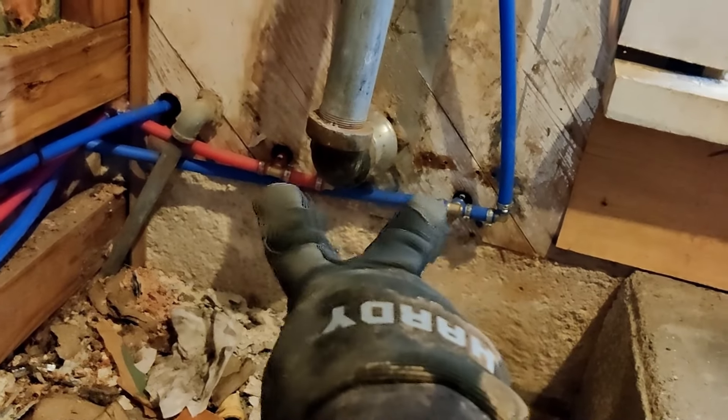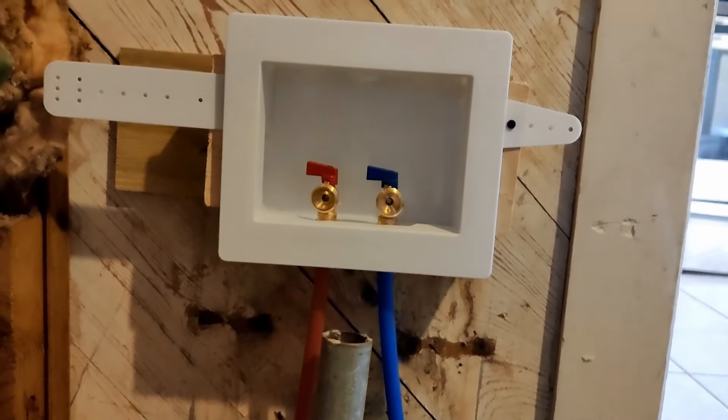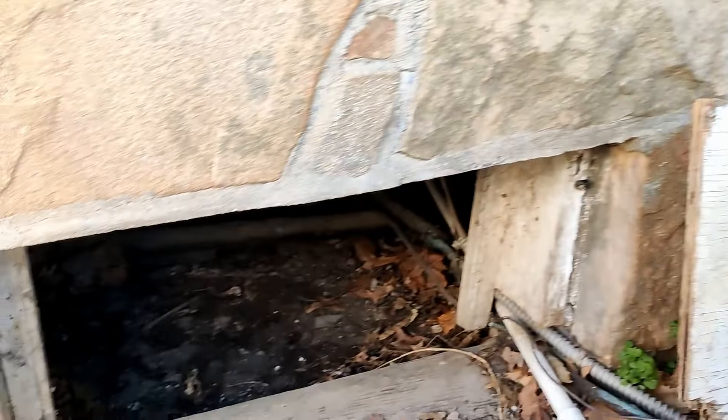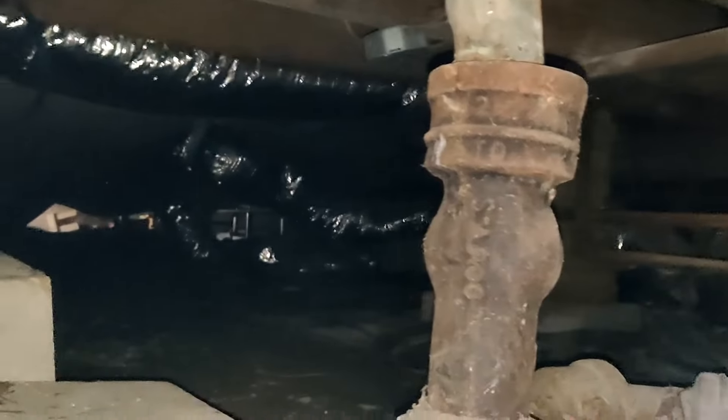They tee off to go into the house, but they feed the washer/dryer hookup. So there's the utility room. Here's the other access point, here are the penetrations, and they go to here. There are the tees to send the hot and cold up to the kitchen sink. These go on to the back of the house.